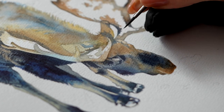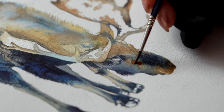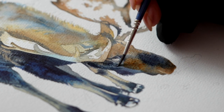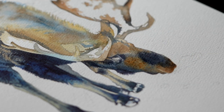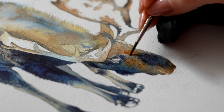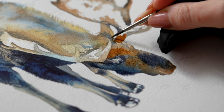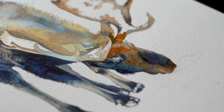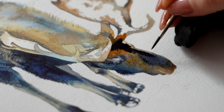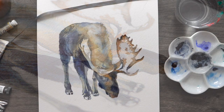For beginners, my advice is to skip granulating watercolors completely when first learning the medium. The granulation effect is beautiful in one-layer work, but it can really obscure all the other effects you're trying to master. You're much better off with transparent pigments that don't granulate in the beginning. Granulating pigments are a whole separate world that requires different techniques, and it's better to introduce them slowly once you're fully comfortable with foundational watercolor techniques.